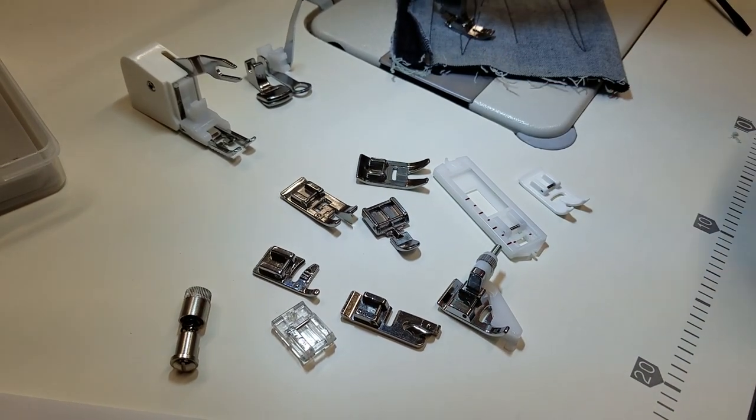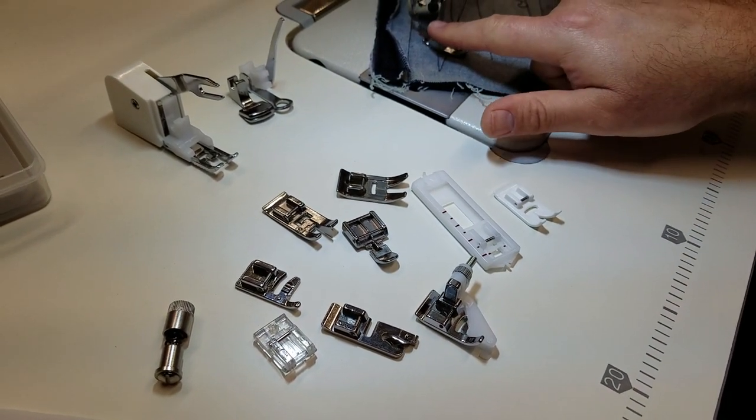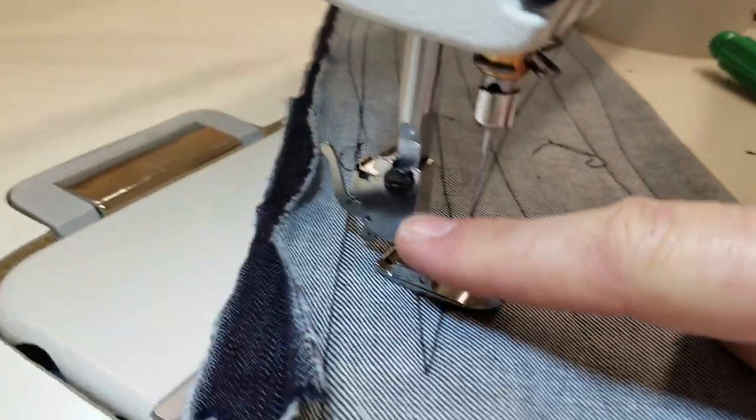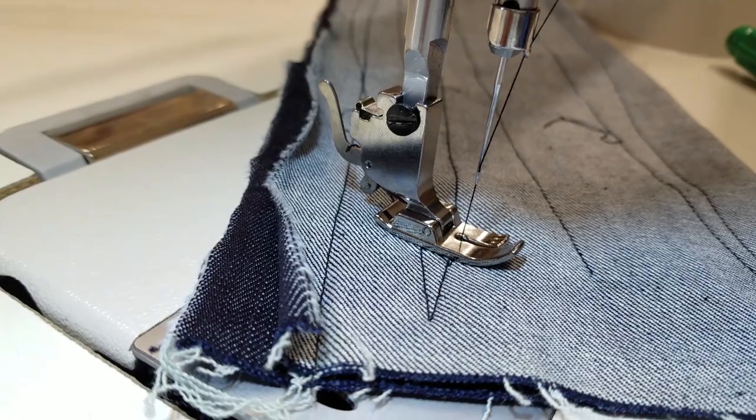I have over 500 different types of snap-on feet available. A snap-on foot is not as hardened as a dedicated industrial sewing machine foot, but if you already have snap-on feet and don't want to spend more money, all you need is one of these high shank adapters from our website and you're good to go.